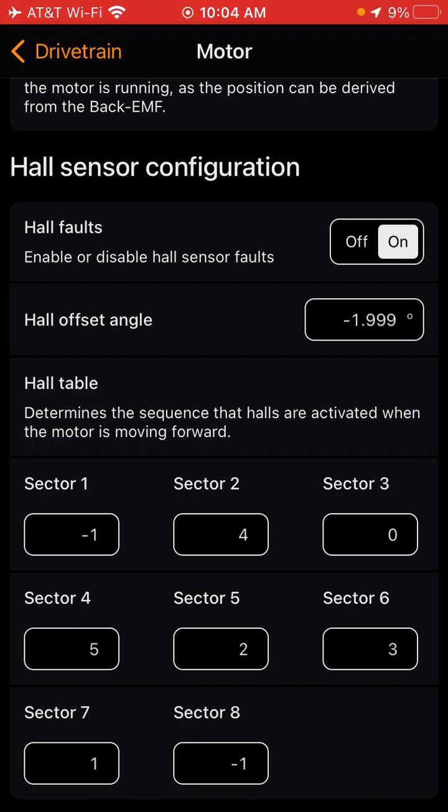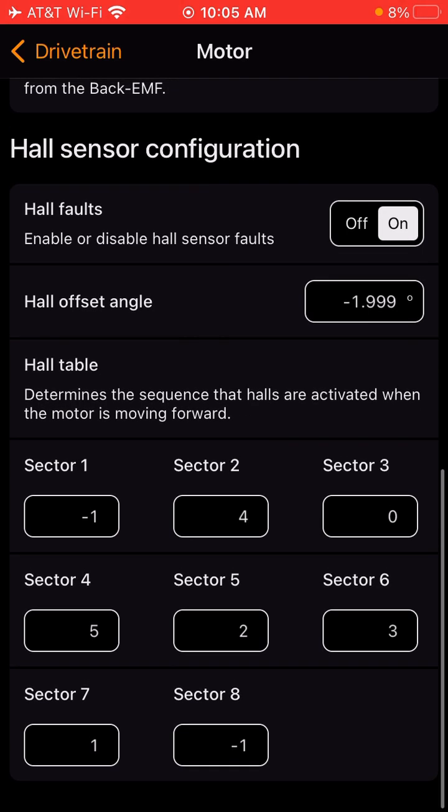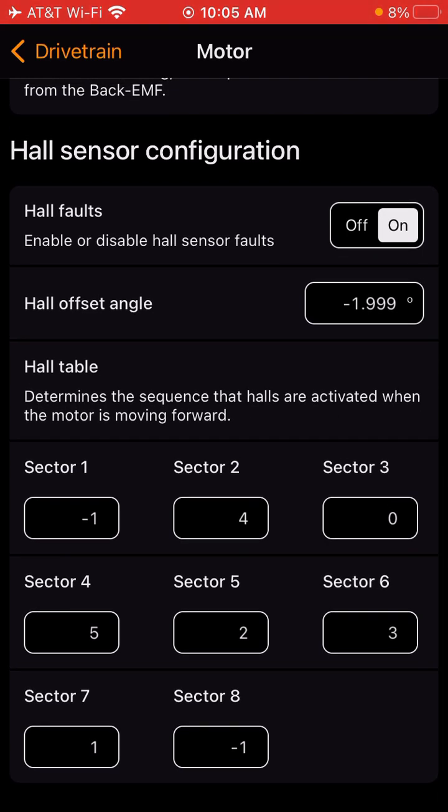Hall errors can also come from bent pins, dirt in your connection, or a loose wire where a pin is not pushed all the way in. Your hall sensor connection is in the boot, right in front of your motor — that's where your hall sensor connector lives. Normally your throttle connector and kickstand sensor are in there too, so there are a bunch of connections in there. Open that up, make sure all the pins look healthy and are pushed in, then come back into the app and start adjusting your hall table or rotating your hall sensor until it's corrected.